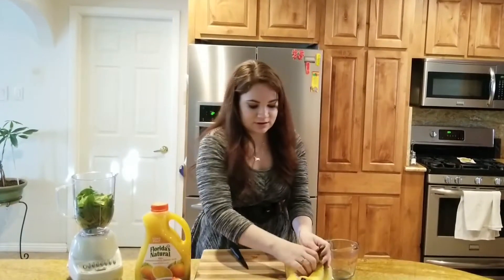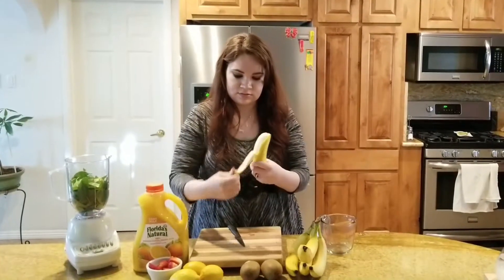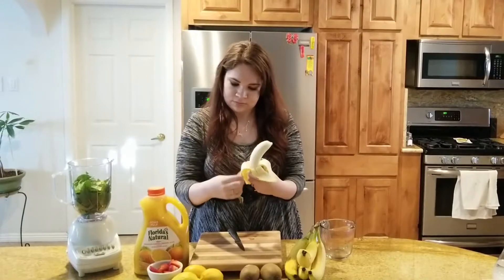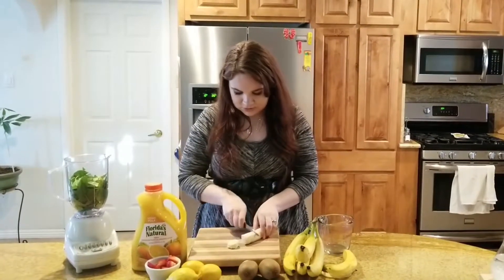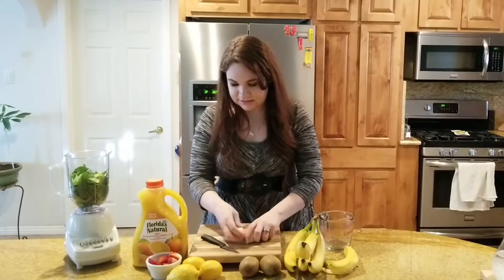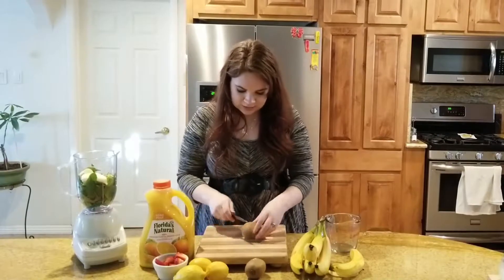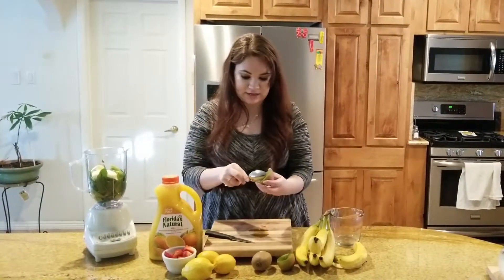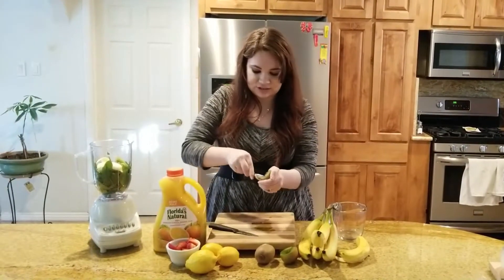Next, I am going to add half of a banana. I am just going to chop those kind of small so that it is easier to blend. And I am going to add one kiwi. Kiwis are so sweet and they are so good for you, so it just makes a perfect addition to a smoothie.